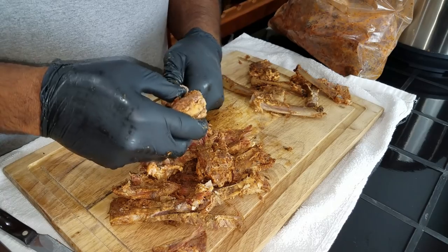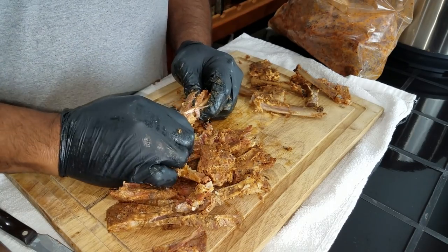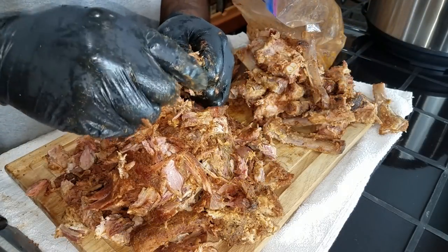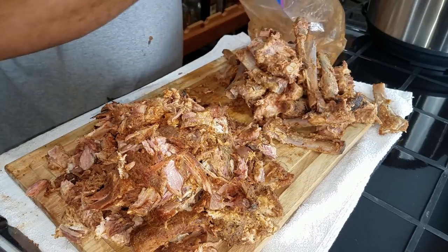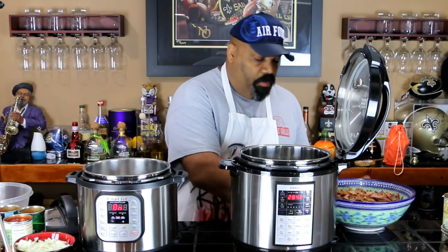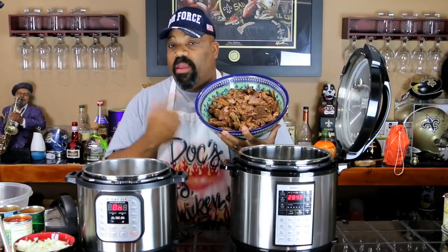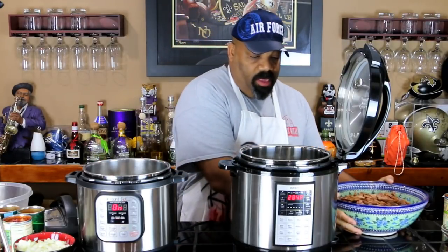First, we took our time and removed all of the rib meat by hand from the bone. This was to ensure that we didn't get any small bones or gristle in the chili. So here we've got all of our ingredients prepped — you saw me pull the meat off all of the St. Louis style spare ribs, and this bowl here is what we're going to cook.